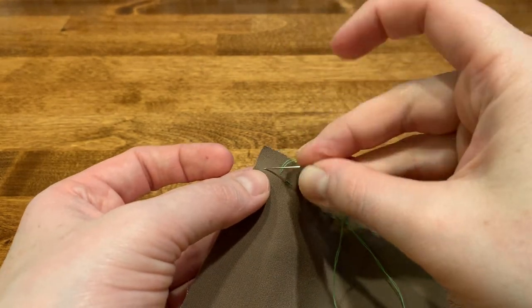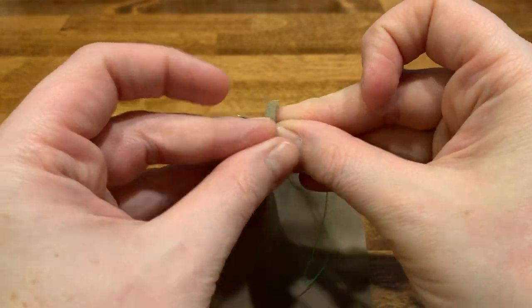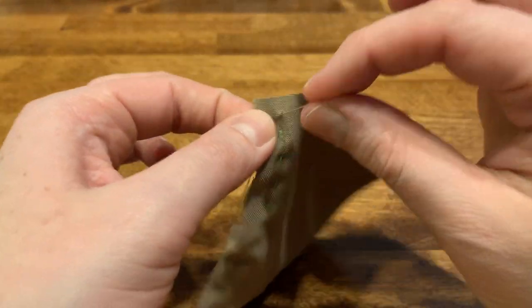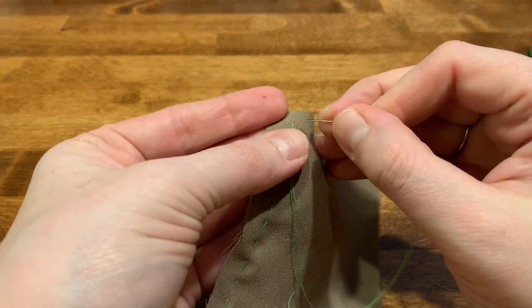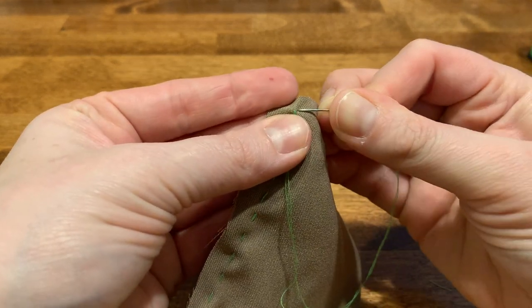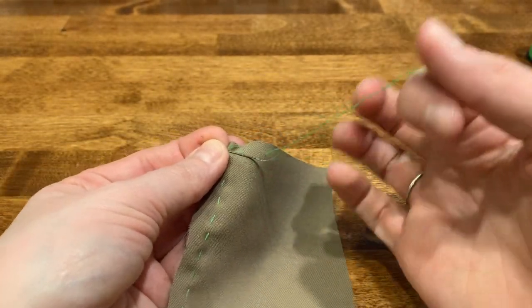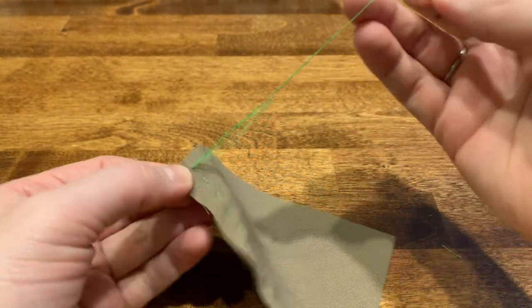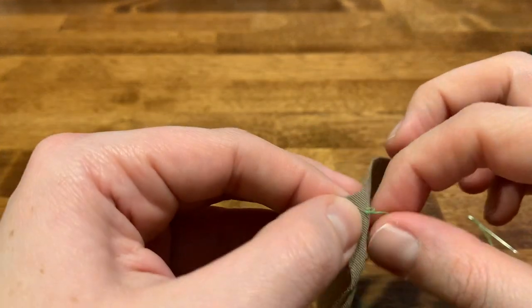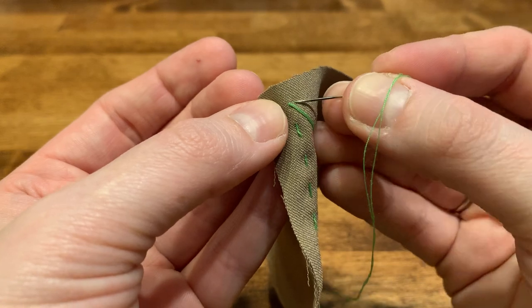We will want to end on the back because we are going to tie it off. Because we're not trying to secure anything like a button, we don't have to tie it off nearly as many times — we're just going to tie it off three times. Pick up a little bit of that fabric, pull it almost all the way through to create a loop, send your needle through the loop and pull.